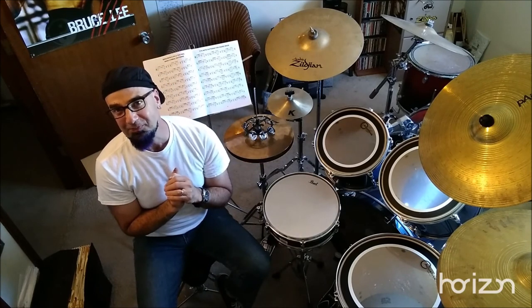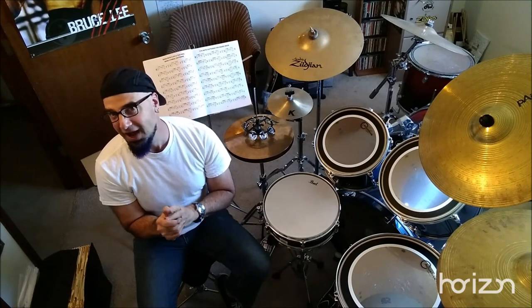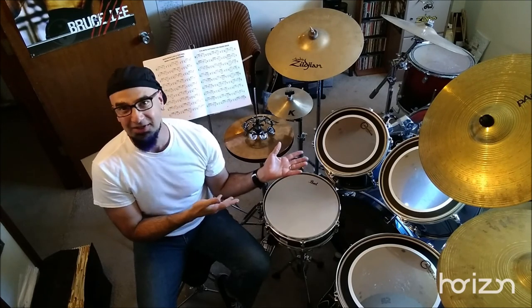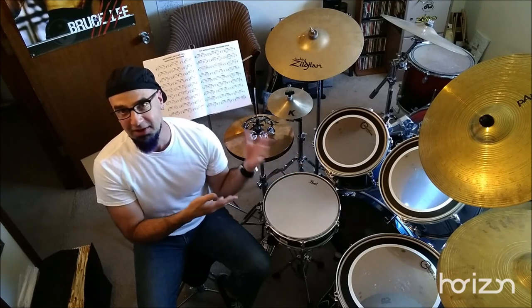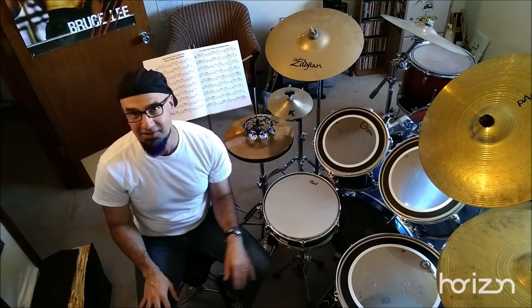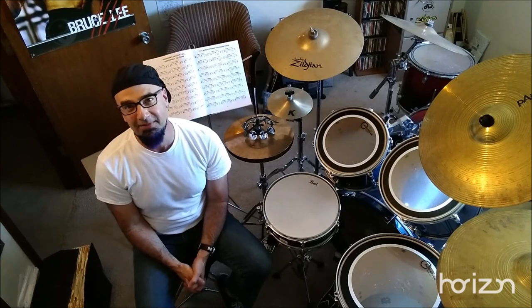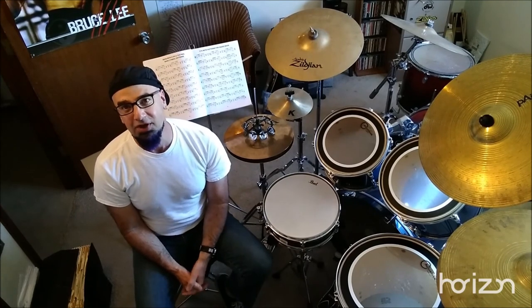The benefit of an endorsement is mainly that if you're going through cymbals like tissue paper, it's nice to have a fresh supply. But normally to get free cymbals you have to be someone like Chad Smith or Dave Weckl — someone super high profile. A lot of endorsements basically just get you a discount on gear, and there's fine print saying you can only use that brand when you play out, so there are pros and cons.